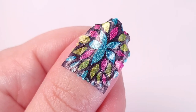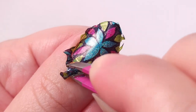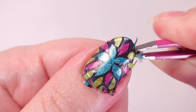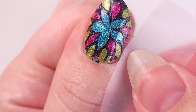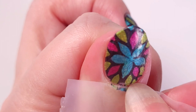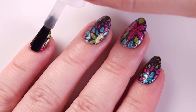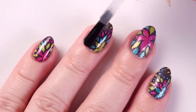Here I'm stamping on my thumb — you have to be very careful as sometimes you can get some wrinkles. In this case I got some in the corner. It could be two things: the polish wasn't completely dry on the stamper so it moved when I pressed it down, or the coats were too thick, making it bumpy in some parts and thinner in others — that creates wrinkles. With scotch tape I'm just going to take off the excess from this nail.